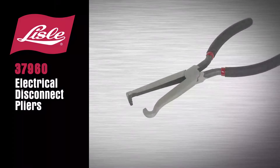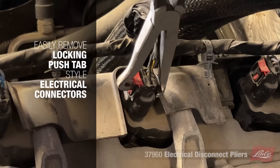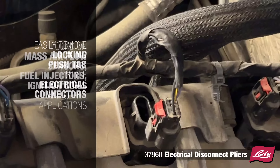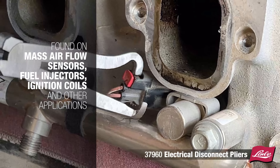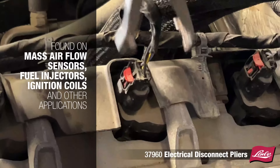Introducing the Lyle 37960 electrical disconnect pliers. These pliers easily remove locking, push-tab style electrical connectors found on mass air flow sensors, fuel injectors, ignition coils, and other applications.